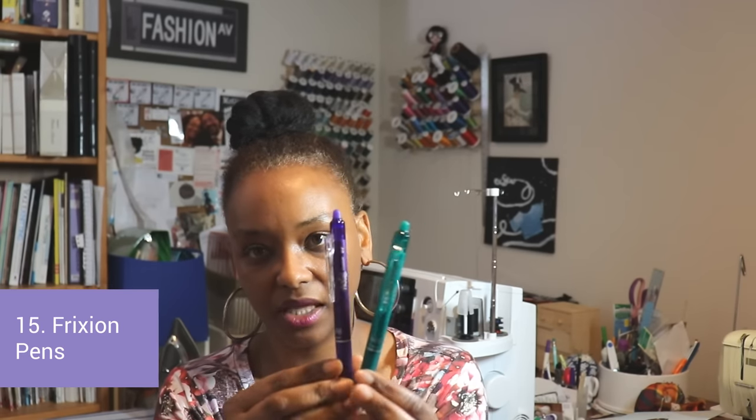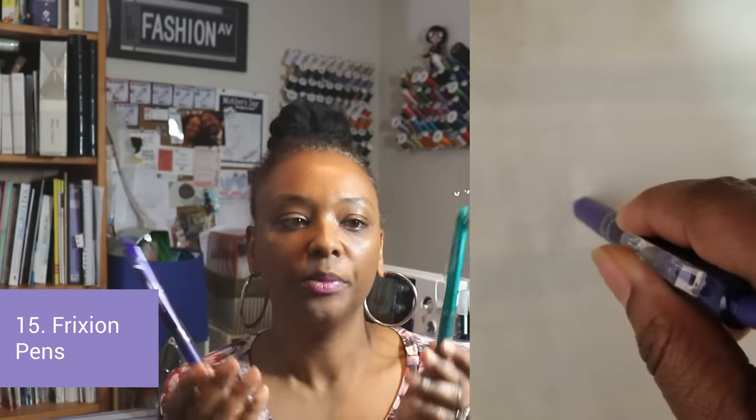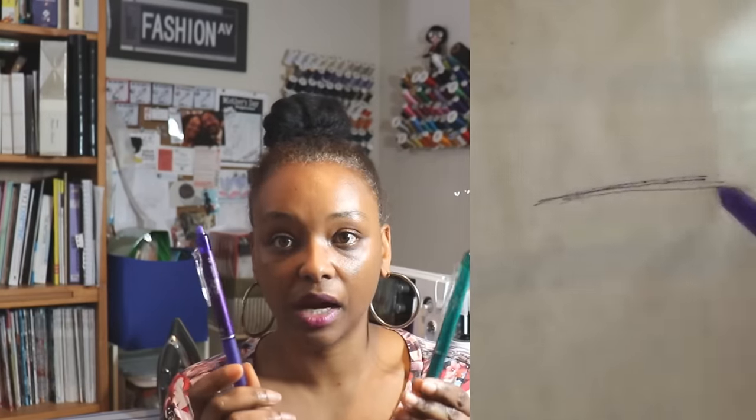My other favorite marking tools are friction pens. Amazon sells them in big packs. They're erasable pens, but the cool thing is they disappear when you iron over them. If you trace out a Burda pattern to mark your size, you can just press over it and the marking disappears. I love these friction pens.